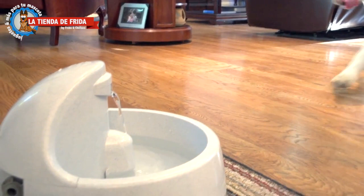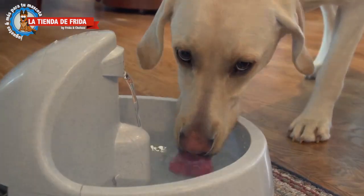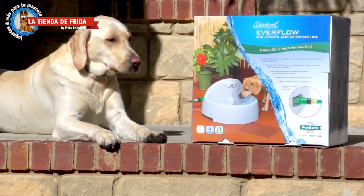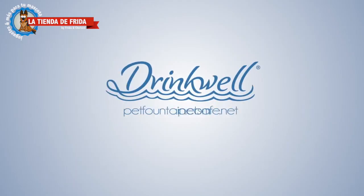Pets will love the fresh supply of water. The Everflow Fountain is the ultimate hydration solution for your best friends inside and outside the home. Visit PetSafe.net or PetFountain.com for more information.